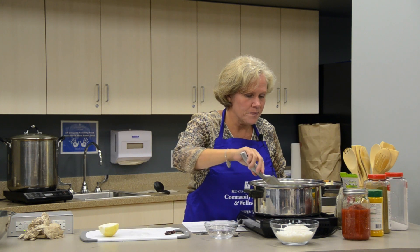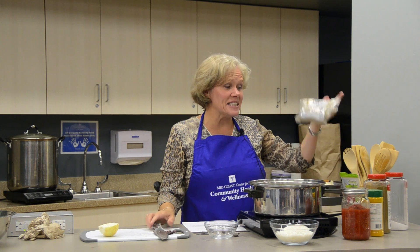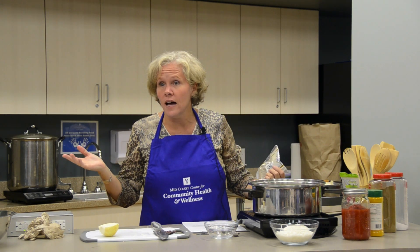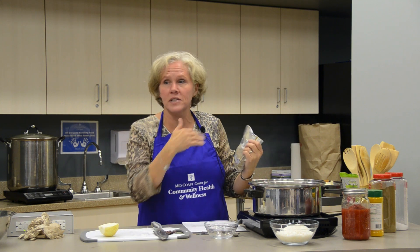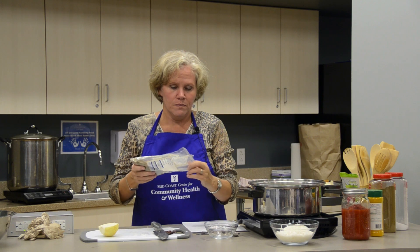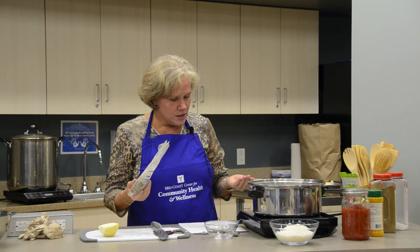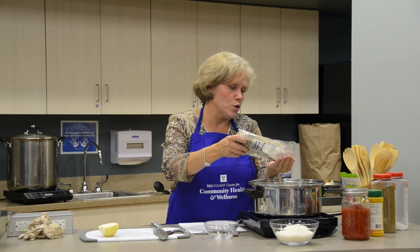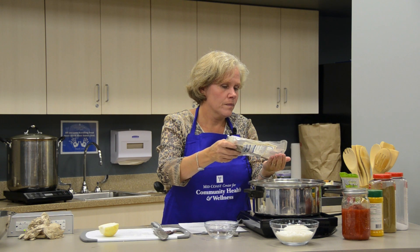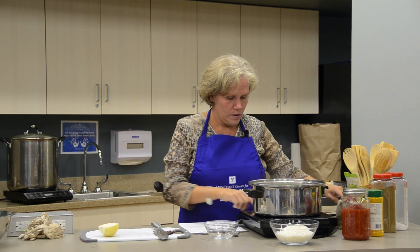While the onions and garlic do their thing, I gather my seasonings. This recipe calls for both cumin seeds and ground cumin. Cumin seeds are used in a wide variety of dishes — Indian, Middle Eastern — so I just buy a bag and keep it in my pantry. Many people aren't familiar with cumin seeds; they're a tiny little brown seed, very fragrant and aromatic. This calls for about a teaspoon of whole cumin seed. My cumin seeds are a little older than I'd like, so they're not quite as pungent, and I'll add a little bit more.